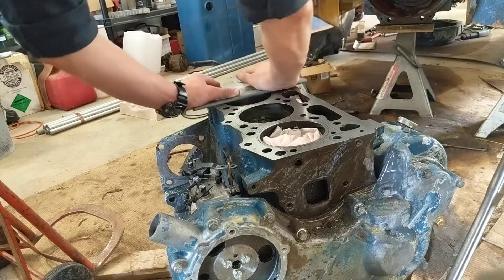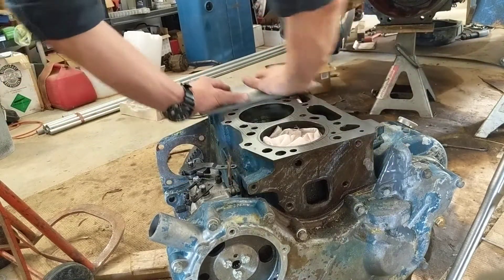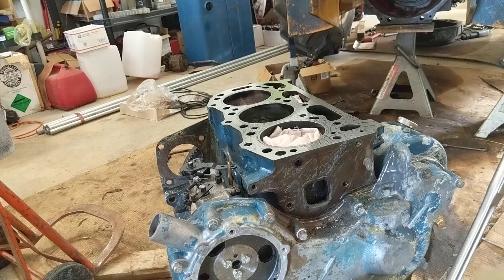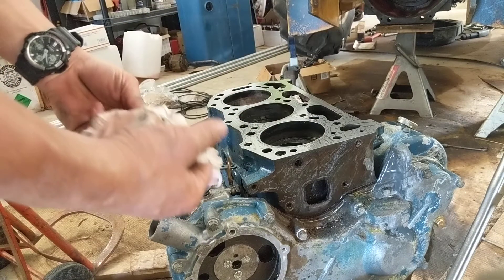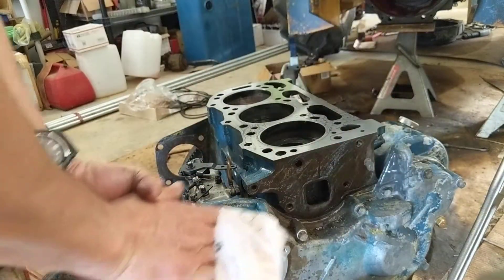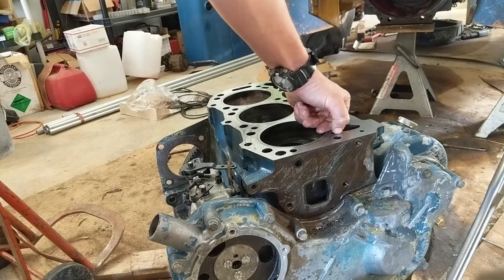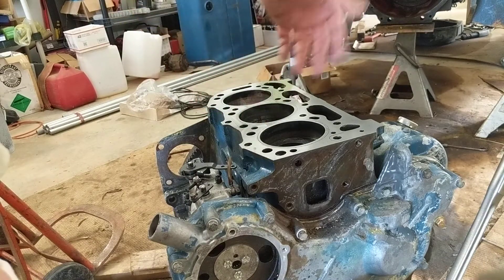Let's get some WD-40 and 1000 grit for the final pass. So what I did here was I sanded the deck surface — it was terrible, it needed a good 10 thou taken off the top of the engine. You can still see it has another probably 5-10 thou right there that needs to be gone.